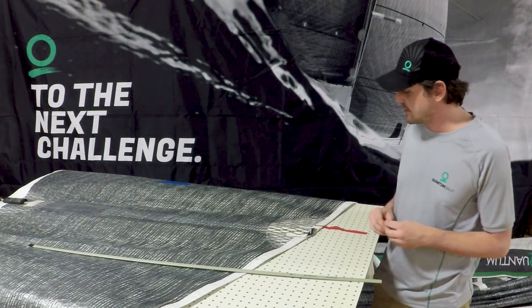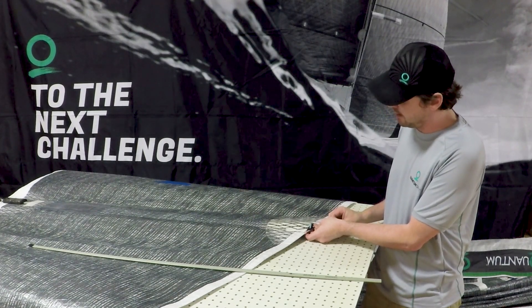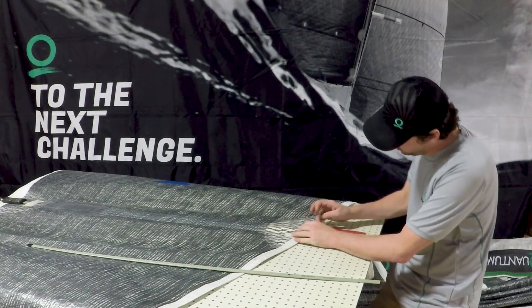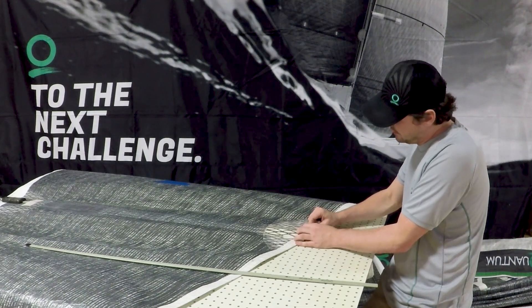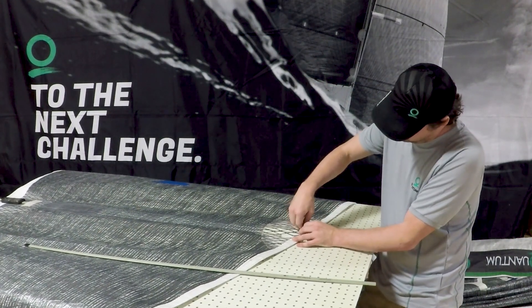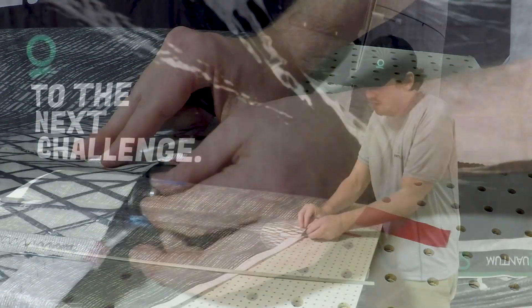Pretty straightforward to take these out. You're going to back off the screw that tensions the batten itself — I usually take it way off. Kind of push it in a little more so you can get at the little line here, then work it down and over. And then remove the batten tensioner. Then you can just pull the batten out.